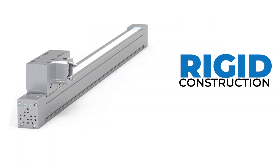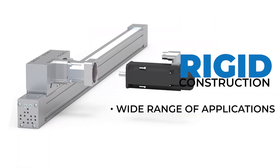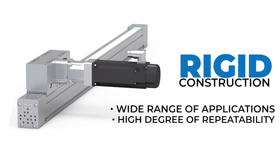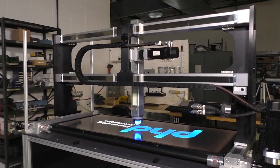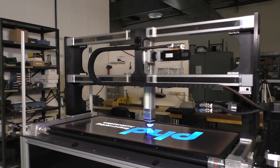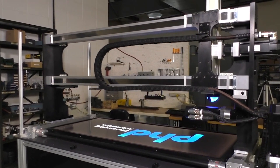A rigid construction ensures adaptability to a wide range of applications, coupled with a high degree of repeatability. A dual saddle option even enables higher load-moment loading capabilities. The Series ESZ linear actuator stands as the optimal solution for the most demanding automation applications.